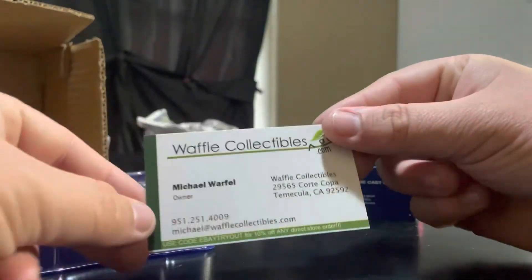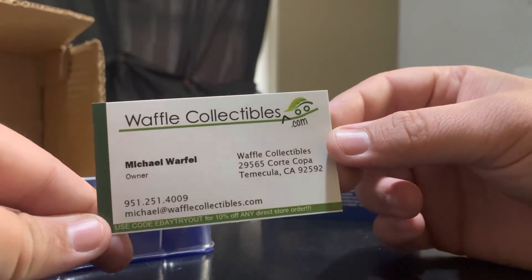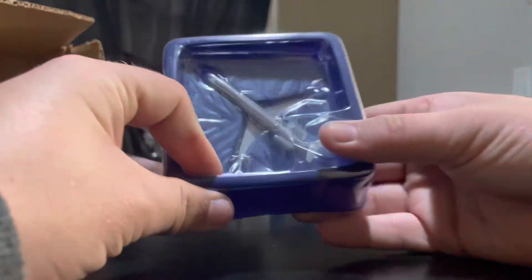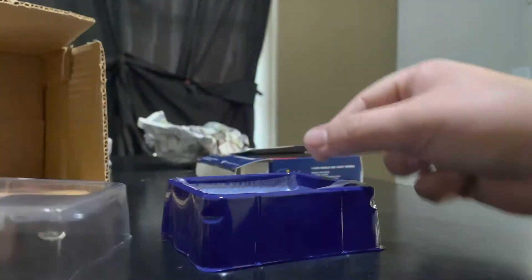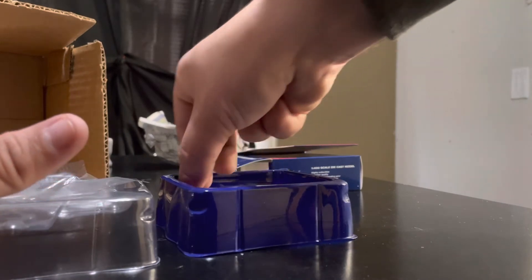Waffle Collectibles business card — you guys can check them out. Their eBay store has a whole bunch of different models and some of the better prices that I see on eBay. A lot of really nice models from them. Let's pop this bad boy out of the box and check the condition of this model.